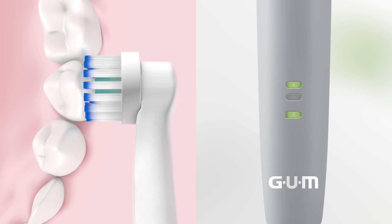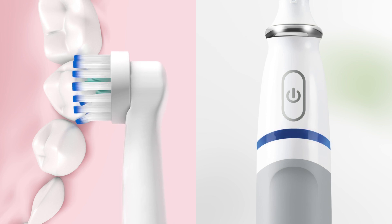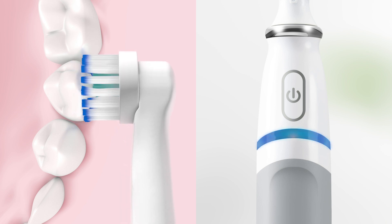For tender gums and sensitive teeth, PowerCare offers a sensitive mode, and its built-in pressure sensor ensures you don't brush too hard.